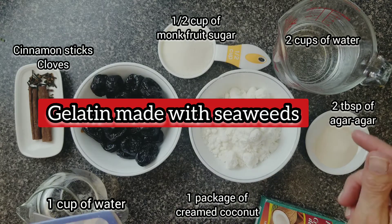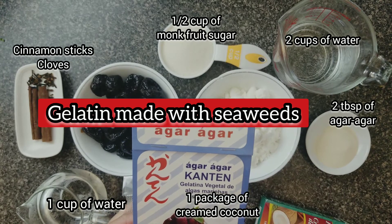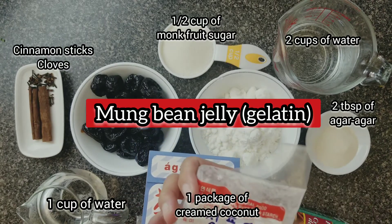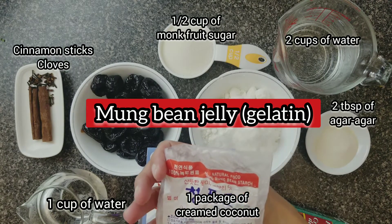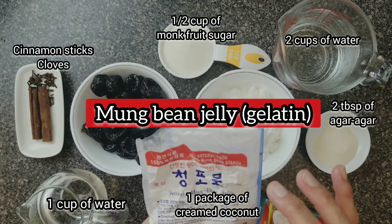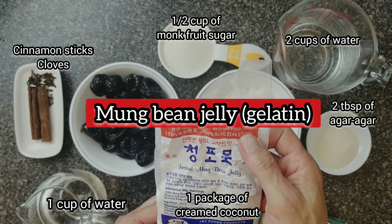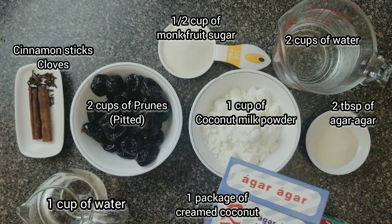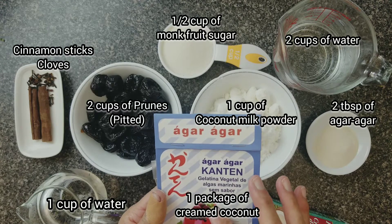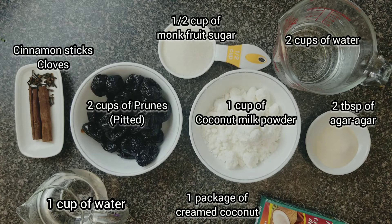For those who don't know what agar-agar is, it's a gelatin made with seaweed and it's all natural. If you cannot find agar-agar, you can buy mung bean jelly — it's made with mung beans and you can find it at a Korean or Japanese store. Agar-agar you can order online at Amazon, or some natural stores also sell it.